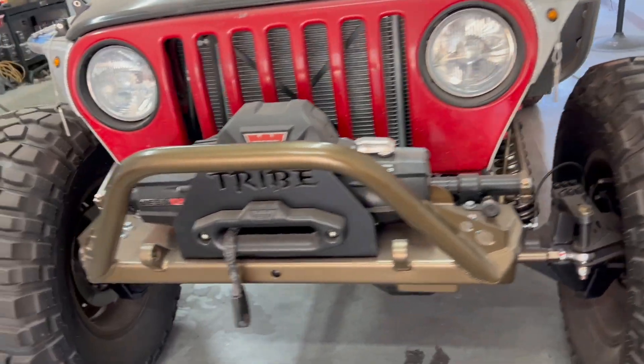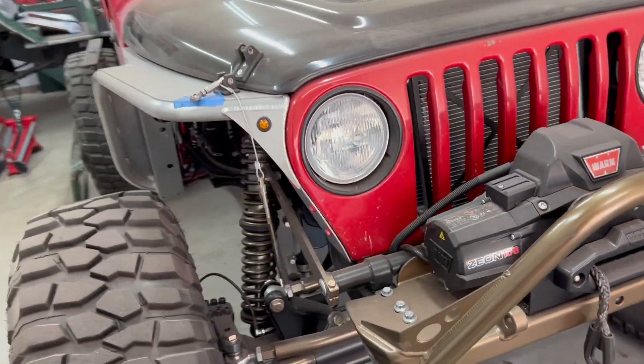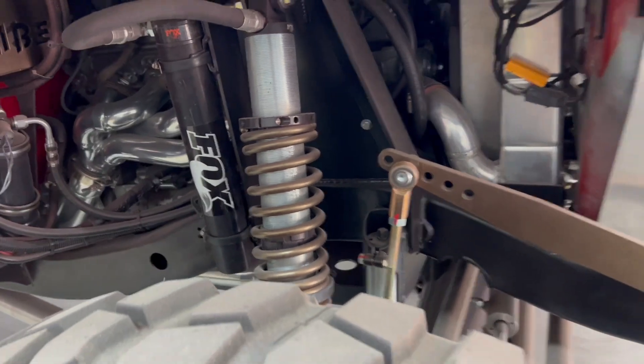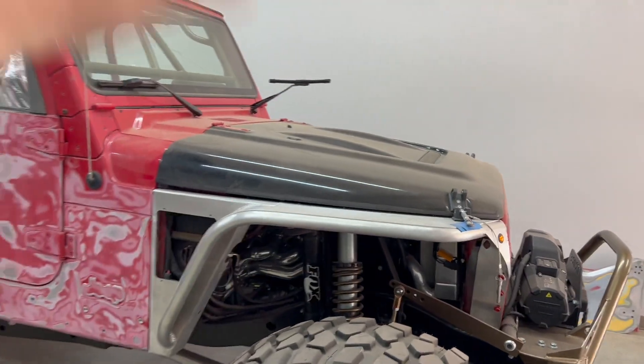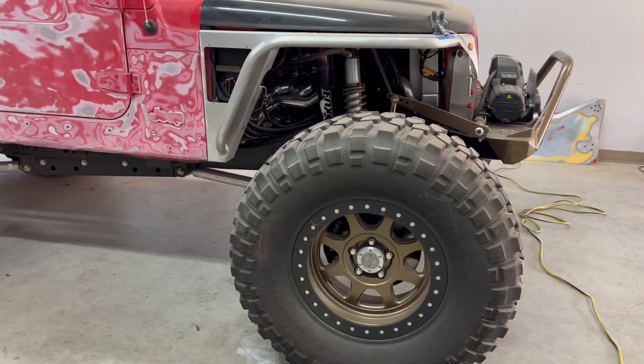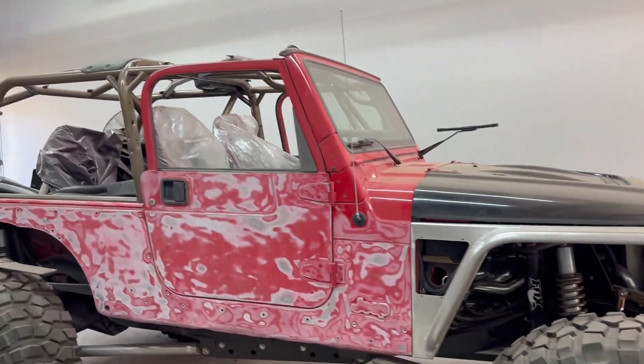Welcome back to L7's YouTube channel. We've got a lot going on - we've got the Jeep ready to be painted. This is the LJ in question, built by Tribe16 locally, and they did a fantastic job. Obviously V8 swapped, long arms, custom everything, 42s. This thing is bad.